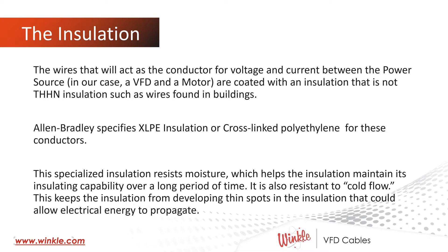The wires that act as the conductor for voltage and current between a power source — in our case a VFD — and a motor are coated with an insulation that is not THHN insulation, such as the wire found in buildings or IO circuitry. Allen-Bradley specifies XLPE insulation, or cross-linked polyethylene, for these conductors. This specialized insulation resists moisture, which helps the insulation maintain its insulating capability over a long period of time. It's also resistant to cold flow, which keeps the insulation from developing thin spots that could allow the electrical energy to propagate.